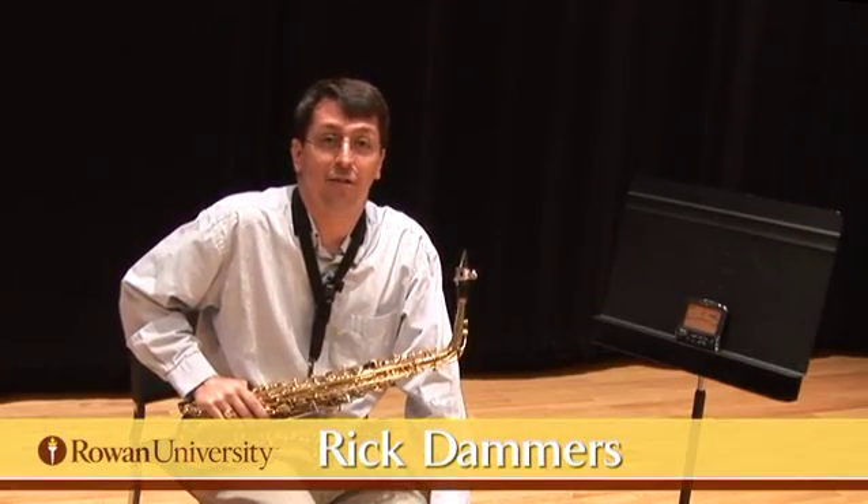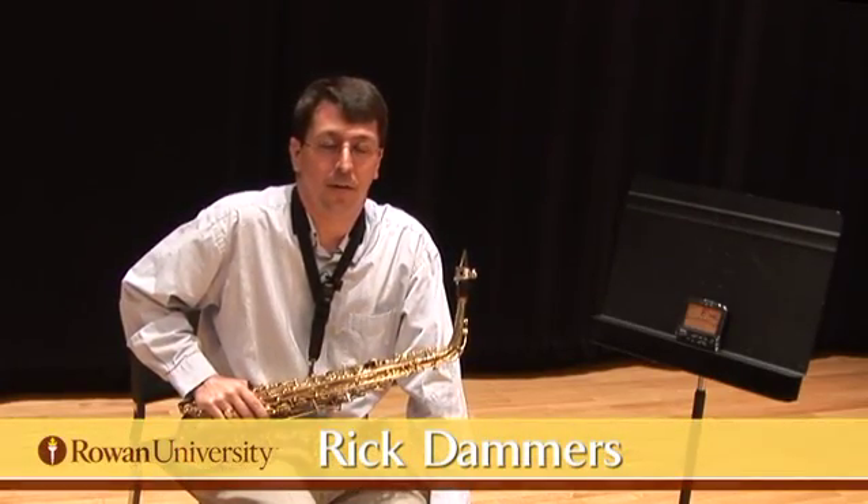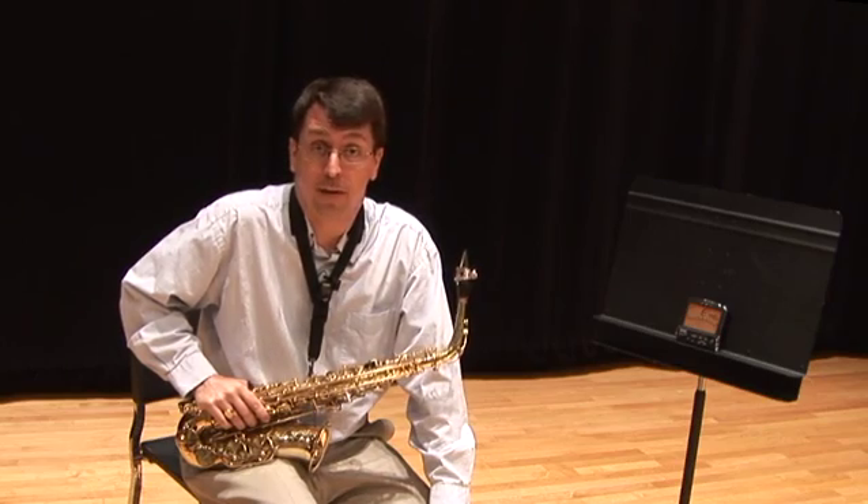Hi, my name is Rick Dahmers. I teach instrumental music education at Rowan University and my primary instrument is saxophone.